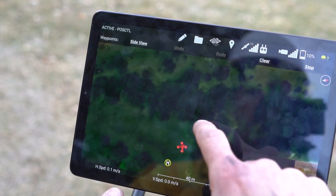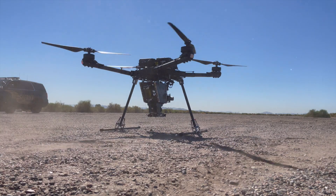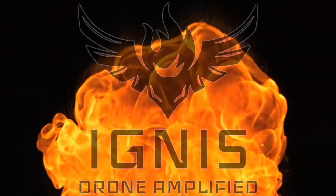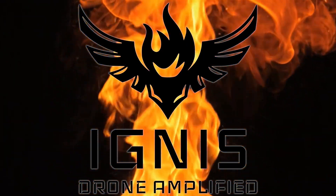Drone Amplify has combined tested and proven technology with cutting-edge innovation in hardware and software to provide a safe, affordable, and effective way to advance the efforts of protecting our land, communities, and firefighters.